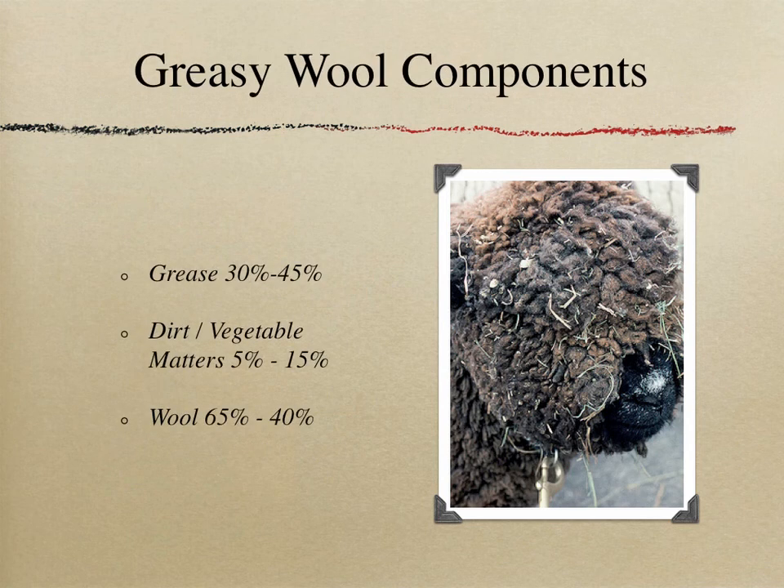What are the components of greasy wool? Greasy wool typically consists of 30 to 45 percent grease, between 5 and 15 percent dirt and vegetable matter, and the wool portion is between 40 to 65 percent — in extreme cases as low as 35 percent.